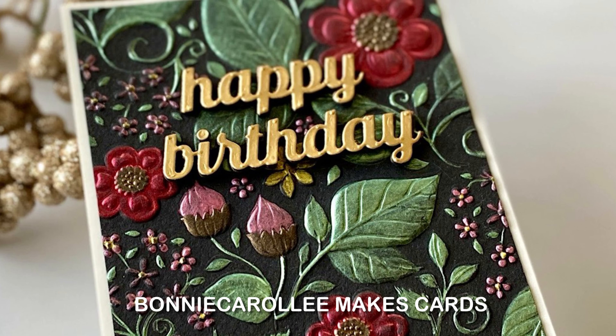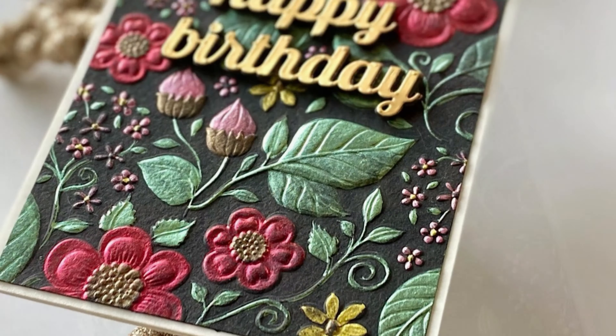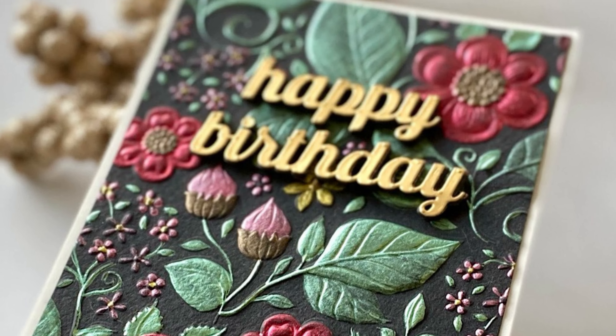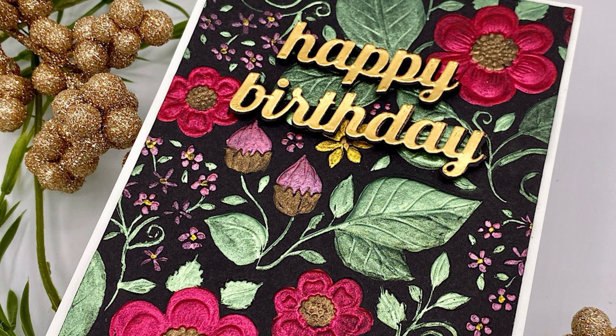Hello everyone, Bonnie here. I hope that you are having a wonderful start to the new year. Well, Spellbinders — just have a look at this gorgeous 3D embossing folder of the month for January. What a beauty!